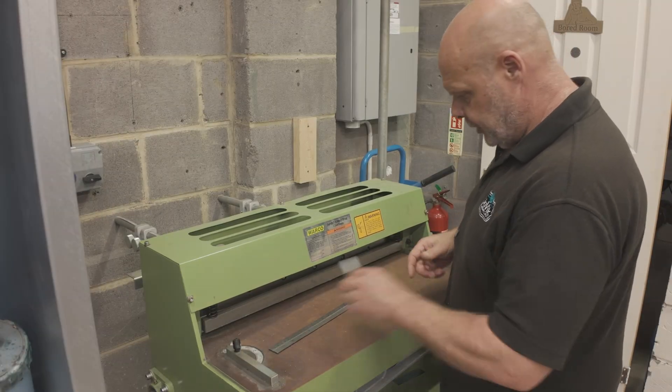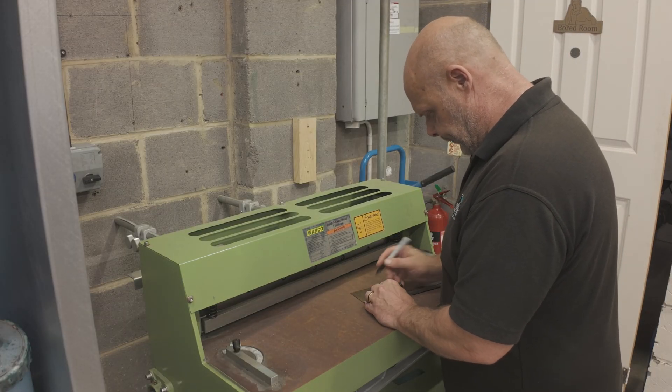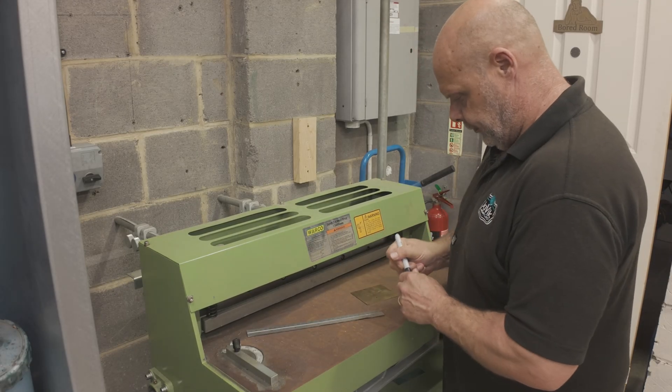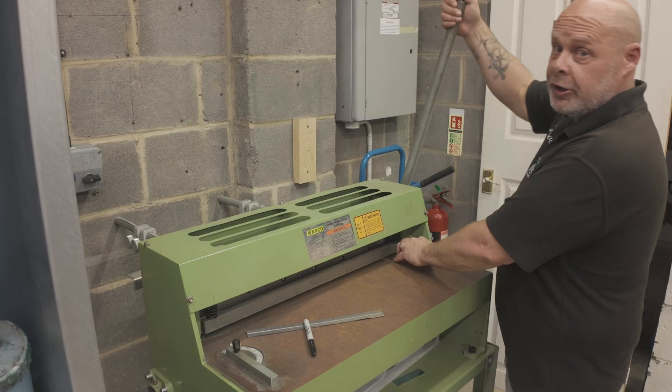For far too many years we've been using this machine to make wonky plaques. I don't know if it's a machine or a contraption, but this is how we used to process our metal material and it will only cut in a straight line.